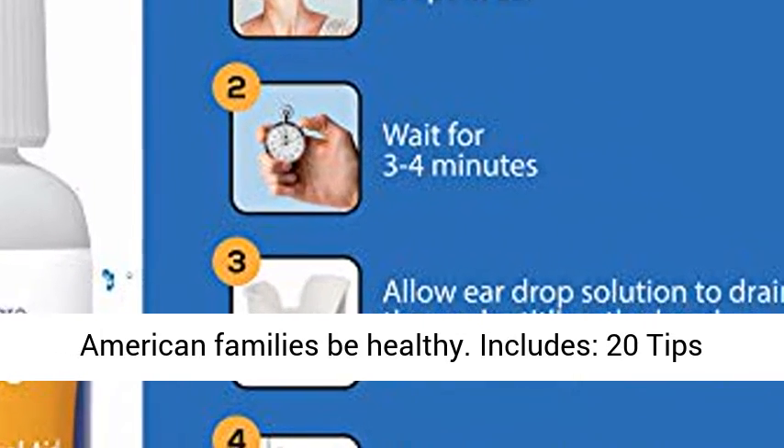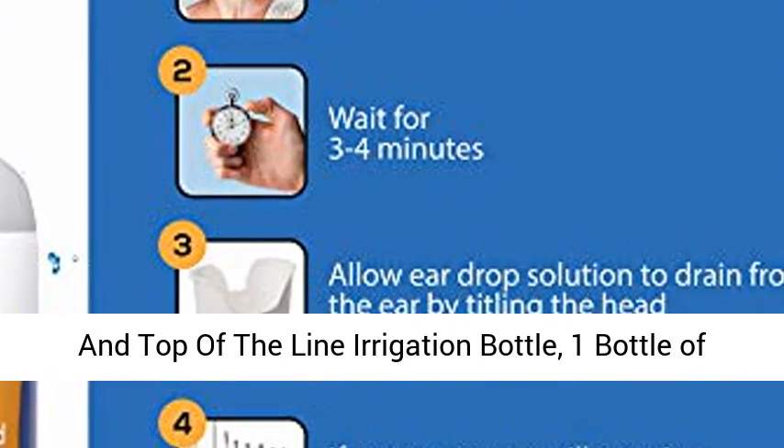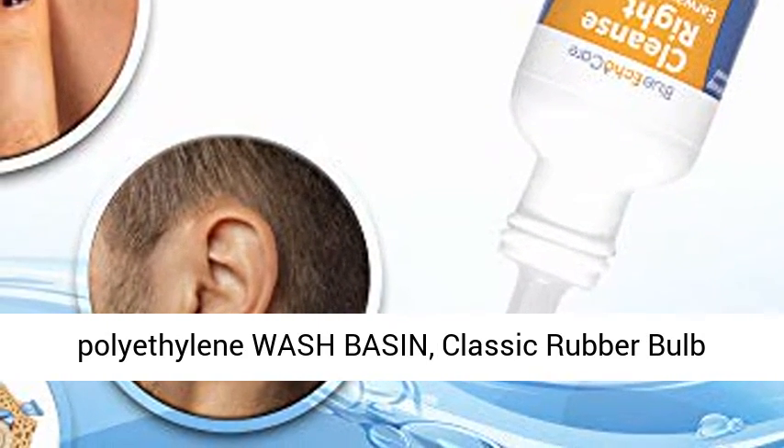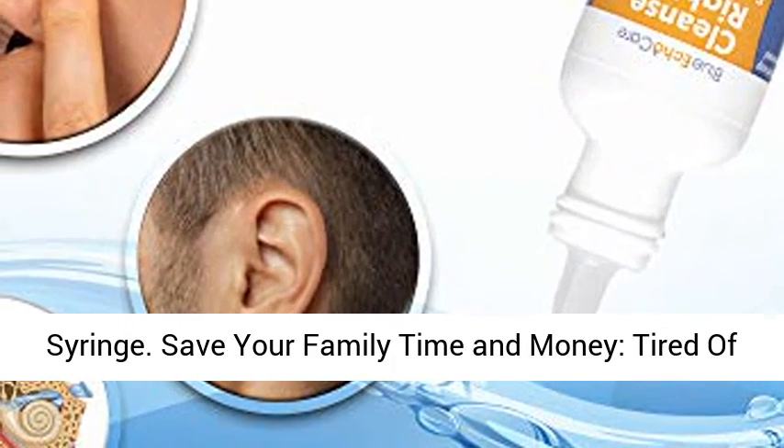Includes: 20 tips and a top-of-the-line irrigation bottle, 1 bottle of 0.5 oz Cleanse Right Ear Drops, a High Density Polyethylene Wash Basin, and a Classic Rubber Bulb Syringe.